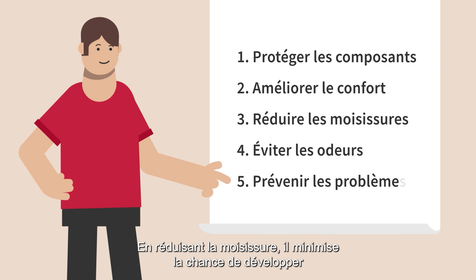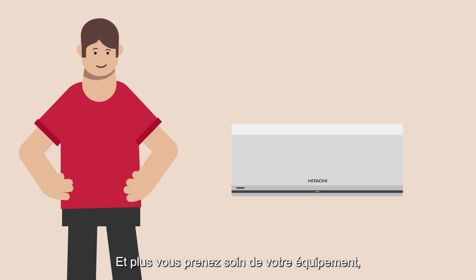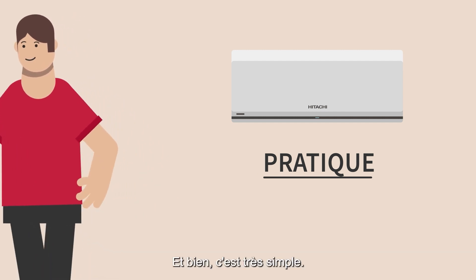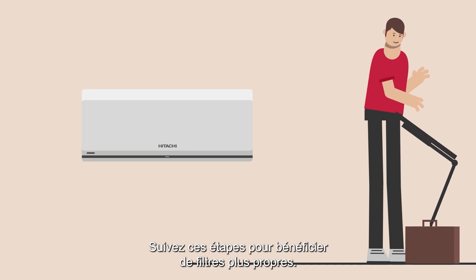By reducing mold, it minimizes the chance of developing respiratory system health issues. And the better you take care of your equipment, the longer it will last. That's the why, but what about the how? It's very simple — you can do it yourself. Follow these steps to benefit from a cleaner filter.